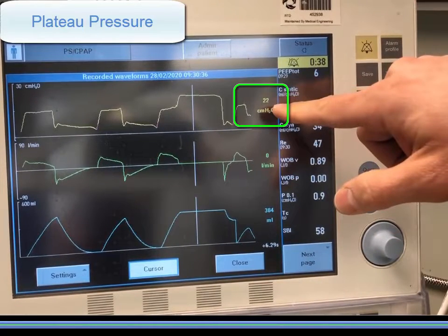A reliable plateau should look stable and flat. Discard any measurements that are too noisy due to active patient interaction, or that show a major leak as indicated by a descending slope.